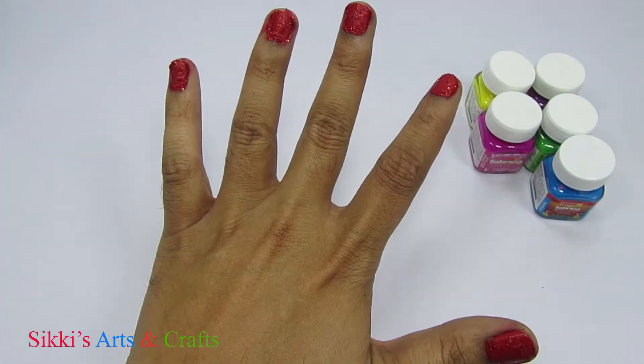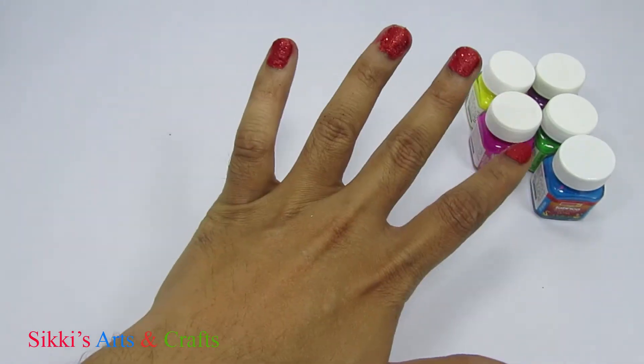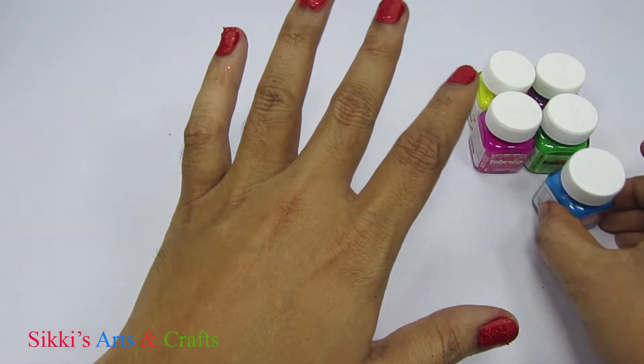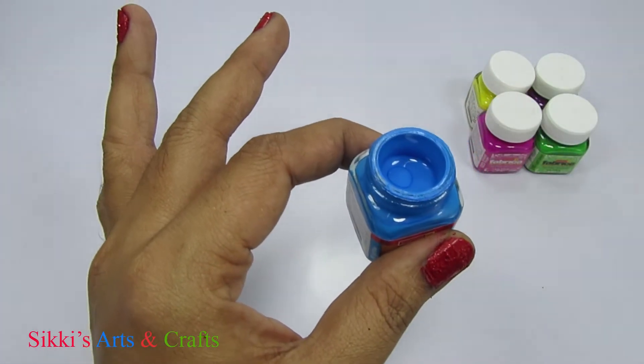how do you do? Blue color, blue color, where are you? Blue.